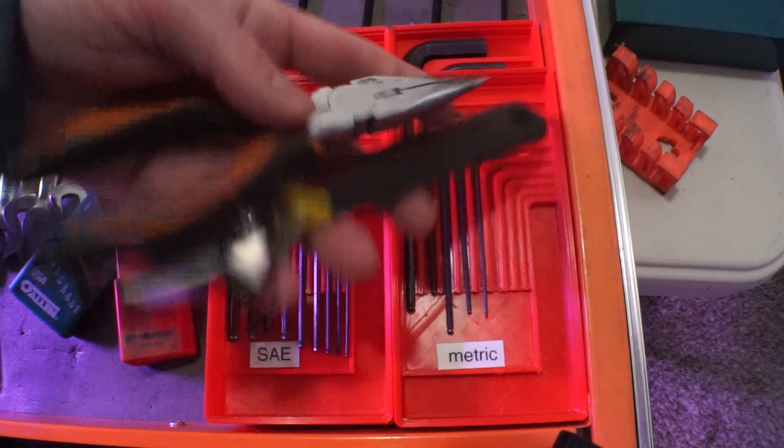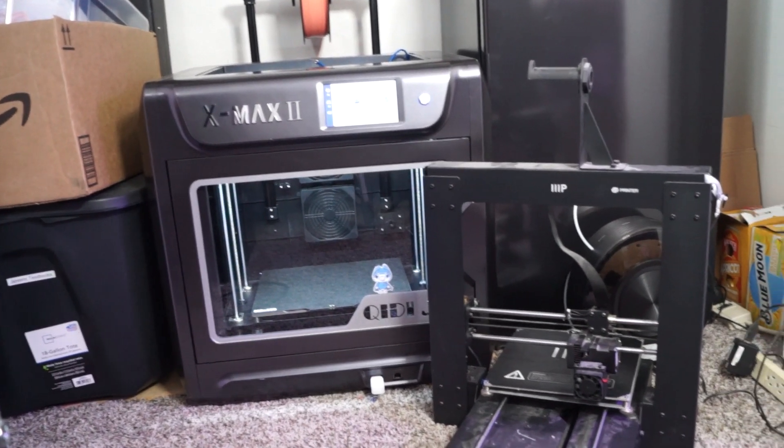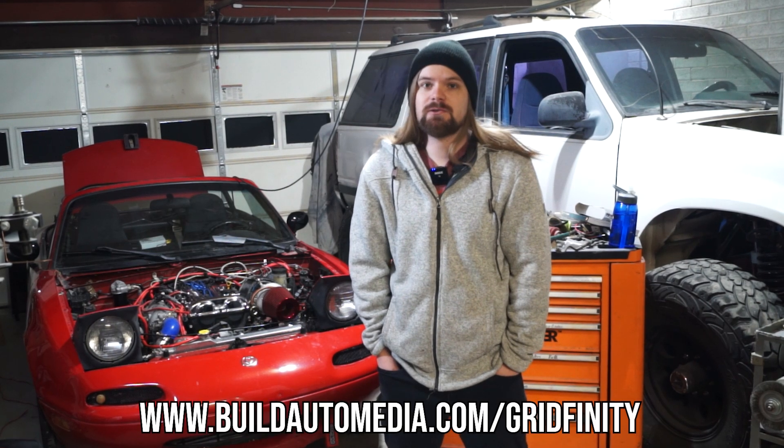Now I just need to move on to crescent wrenches, pliers, and allen sockets and all that sort of thing. If you're wanting to get into 3D printing, I wouldn't recommend starting with something this expensive. In the description I'm linking some printers I'd recommend that are a lot cheaper and will still fit a five-wide Gridfinity unit. All these models I'm making are going to be available for free to download at buildautomedia.com/gridfinity or on Thangs. You don't have to start out with a thousand dollar printer.